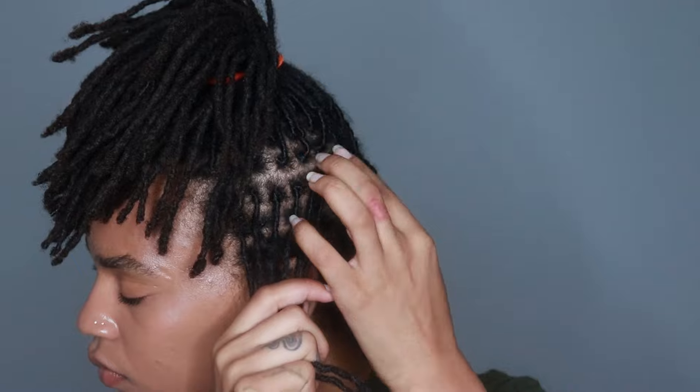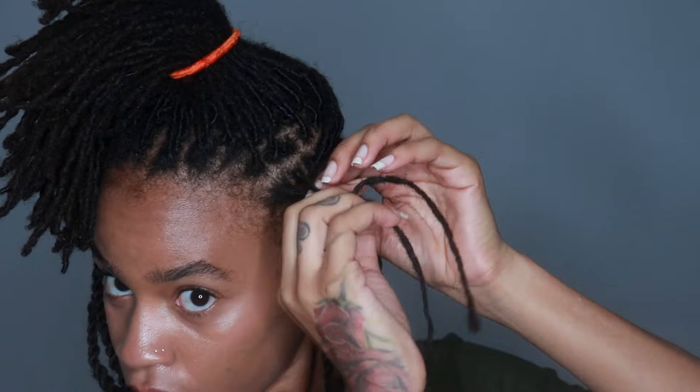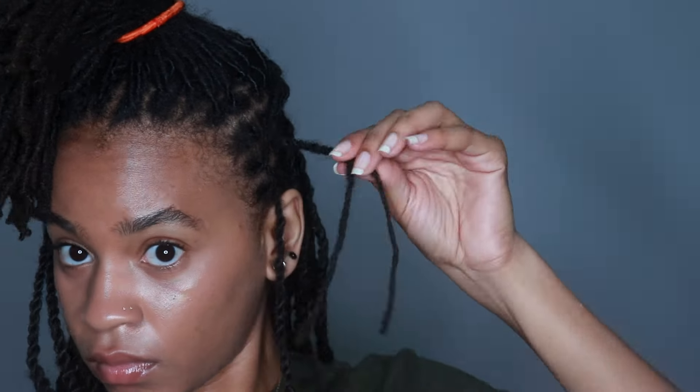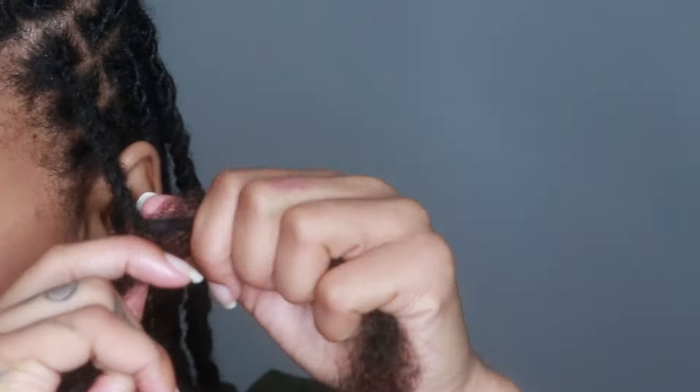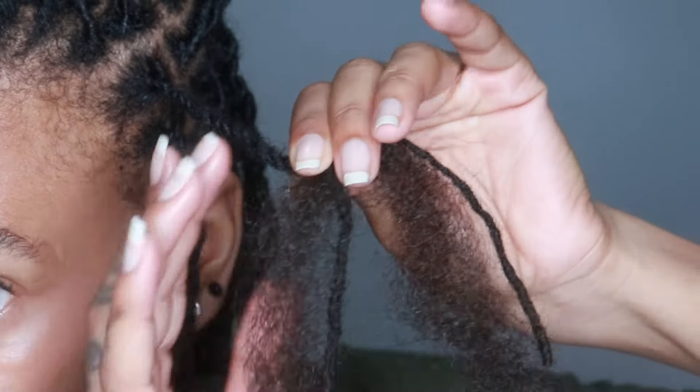This is me taking out some of the locks — I was always counting to make sure I had an even number. I started twisting, and once I get to about halfway with the lock, I take one of those halves that I split in half and put it behind the lock, then put it on each side so it's in two.